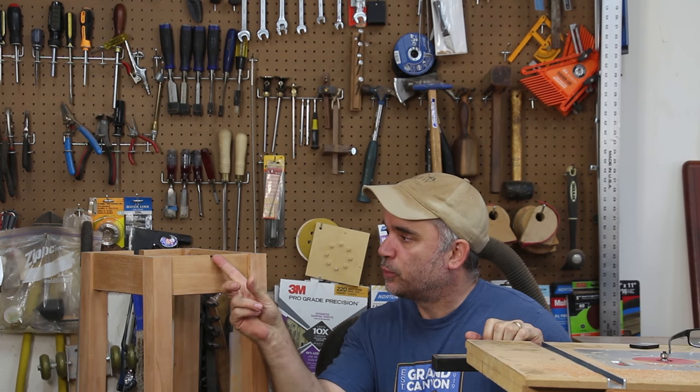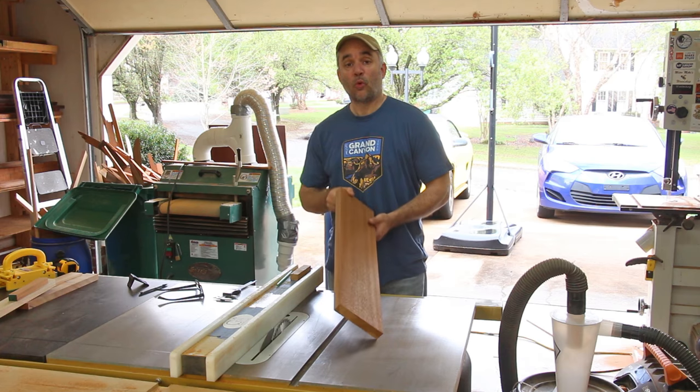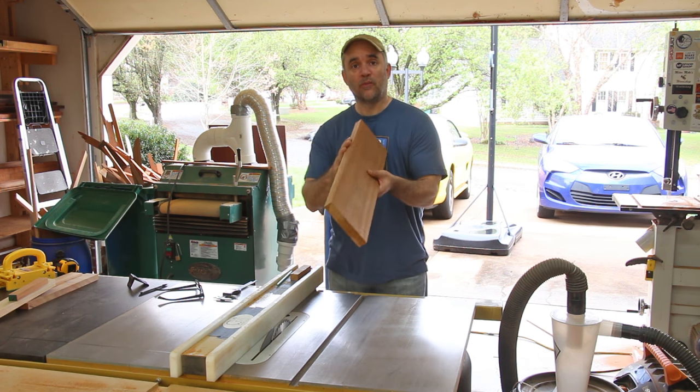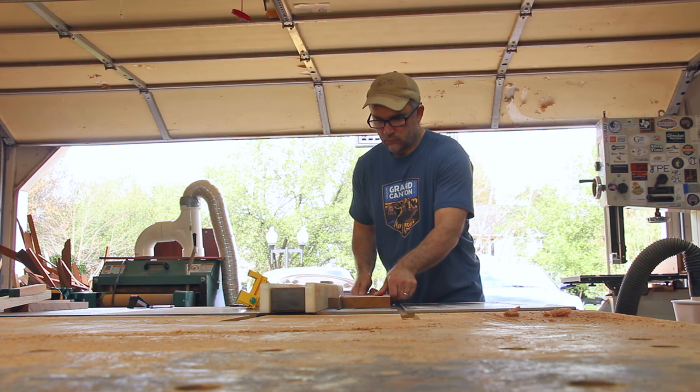I need to start working on the supports next, which will slide out and support the leaves on each side. And then after that there's not a whole lot left to do, so home stretch. The board that I'm going to use for the support is one of the bookmatched halves of one of the boards that's in the top, so this wood should match really nicely.